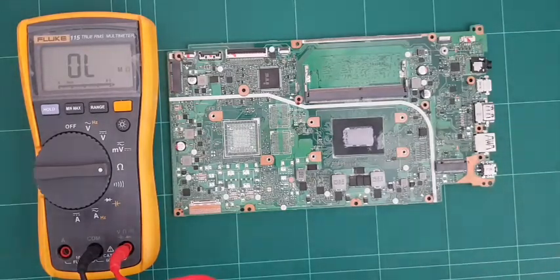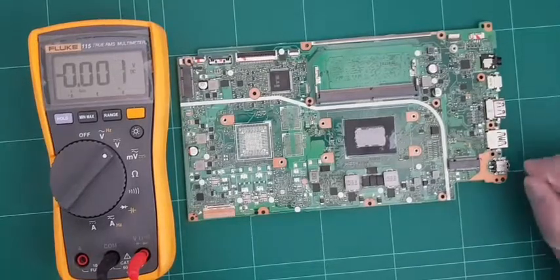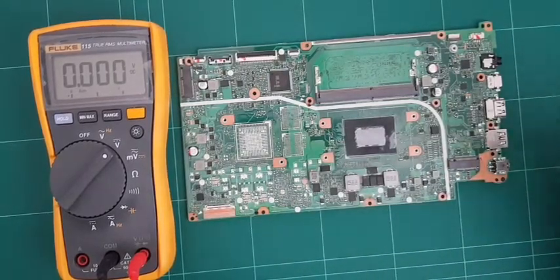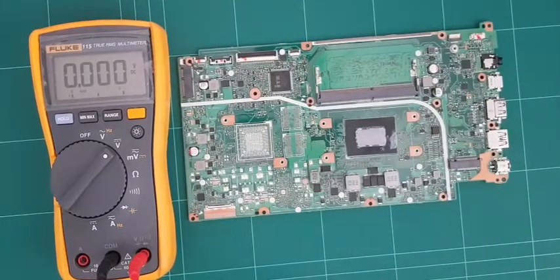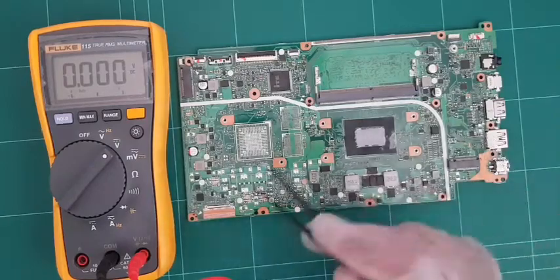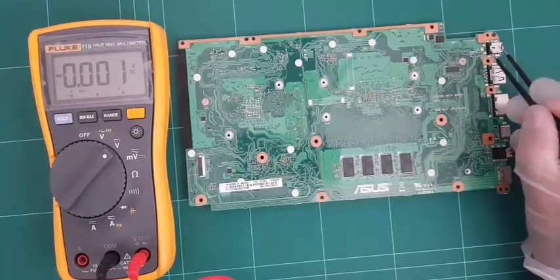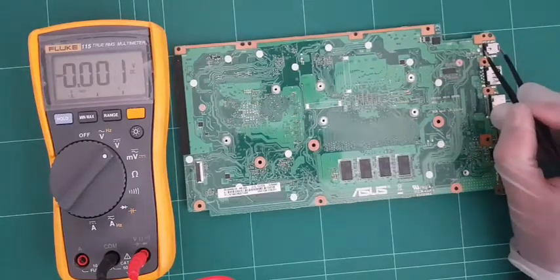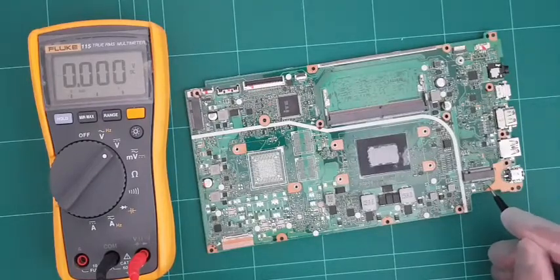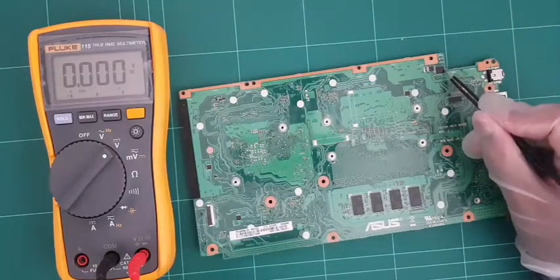So I'll go back to volts mode and bring the power supply in. The way these things work is: power comes in, goes through two MOSFETs - the first one and then the second one - and then it supplies power to the rest of the motherboard. That's what I'm looking for on this motherboard. I don't see anything on this side, so let's flip the board over. The MOSFETs are usually located next to the power connector.